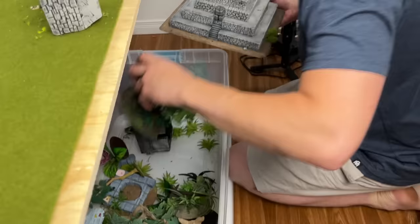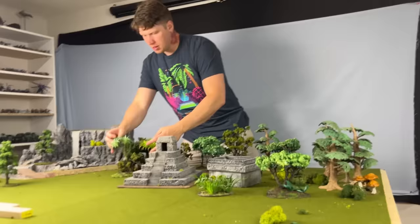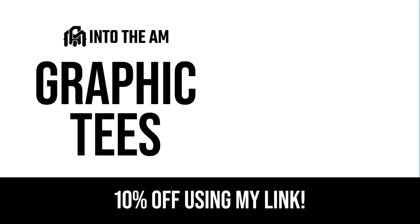Next up, Kirk's childhood army, the Lizardmen. From the steaming jungles of Lustria, the Lizardmen are another army that holds a really special place in my heart. So while we set up some jungle terrain, let's have a quick word from today's sponsor, Into the AM.